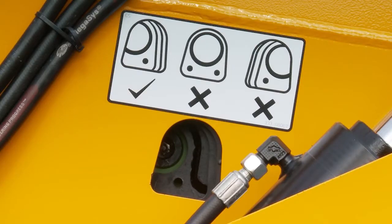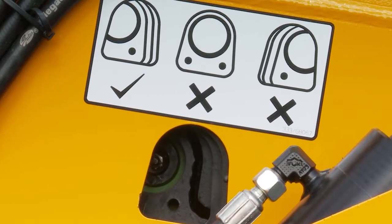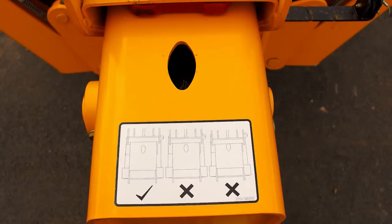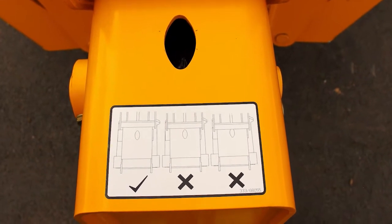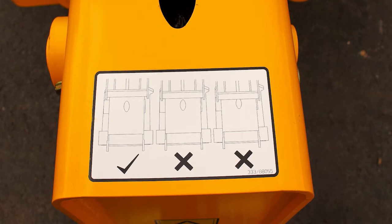Located to the rear of the boom is a phasing decal showing the boom sections and how these should be phased. With the boom fully retracted, inspect and check. On top of the boom nose end, a second decal details the correct phasing. If the phasing is different to that shown on the decals, report.